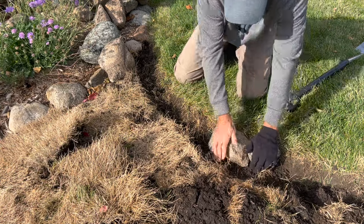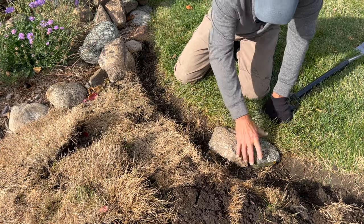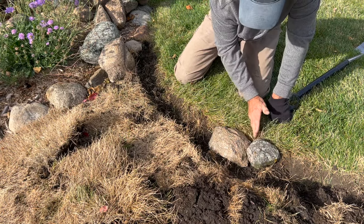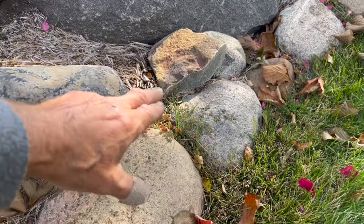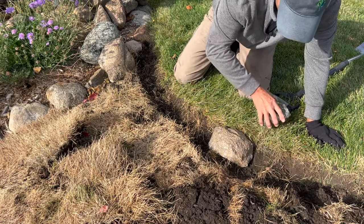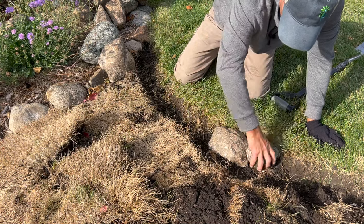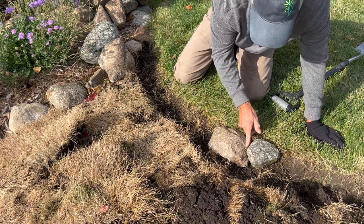When I do the edging, I'm paying attention to these crevices here. I want them to be as tight as possible — that way it's a little bit tougher for the grass to sneak through. The other thing about doing the trench: there's no soil in here, so it's going to take a long time for that grass to try to sneak in there.